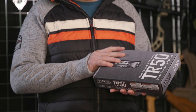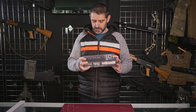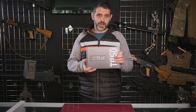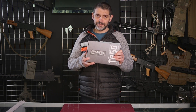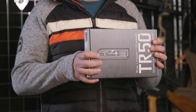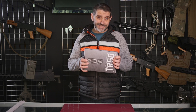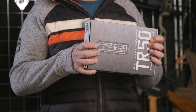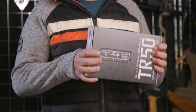All their paintball stuff is branded under the T4E range, which is training for engagement. But we're playing paintball with it and we're looking at it in that context. I think depending on where you are in the world, it is sold as a home defence item. But I honestly think really it's better used on the paintball field.